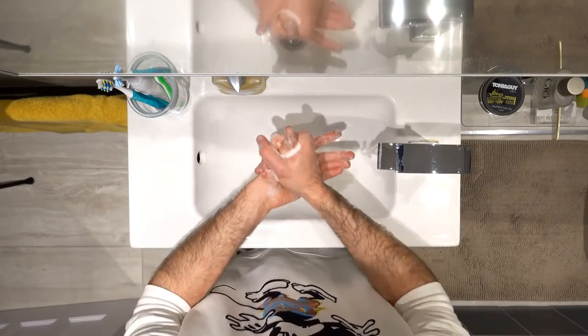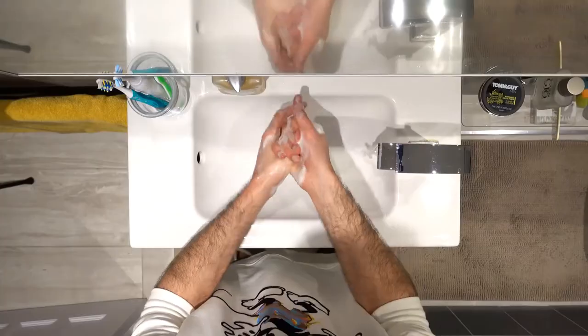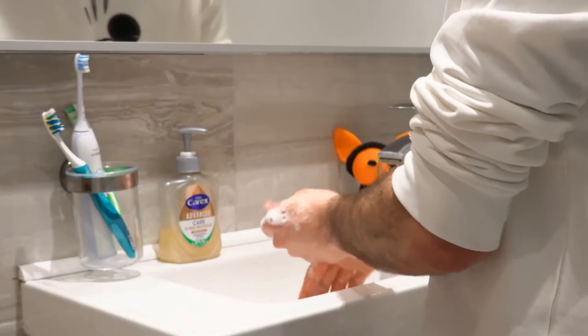After that, you want to clean your thumbs. You're going to grab your thumb with the other hand and move it in a rotational motion, and then again the same on the other side.